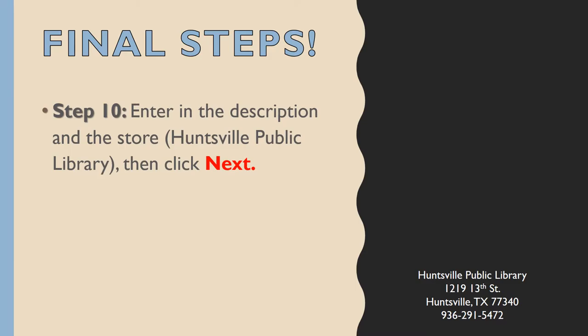Final steps. Step 10: Enter in the description and the store as Huntsville Public Library, then click Next. Step 11: Click All Done.